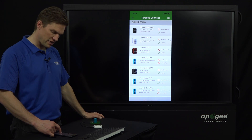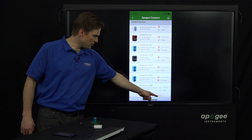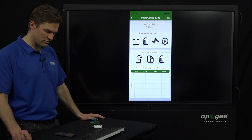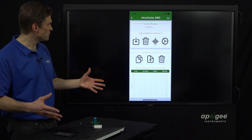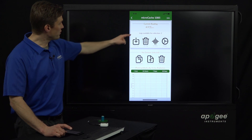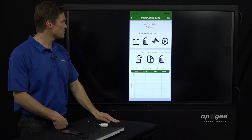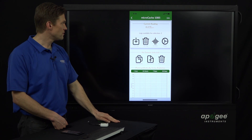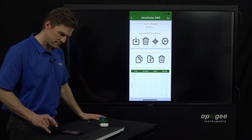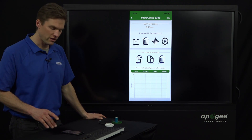This newly added device should be at the bottom of the list — here it is with the current micromole reading. Tap on that and we get to the Micro Cache-specific display, with an instantaneous update of the micromole value. If we cover this sensor up, it drops to zero — a little bit of noise around zero. And if we uncover it, it comes back to approximately five micromoles.